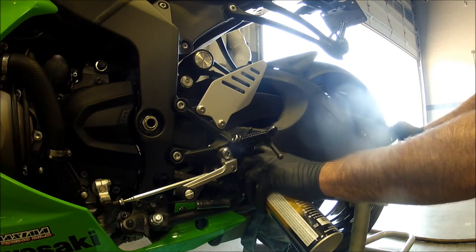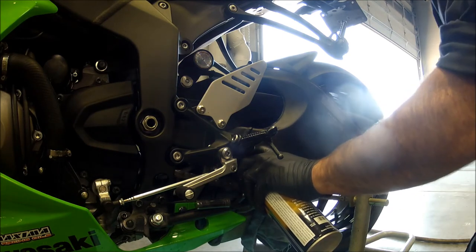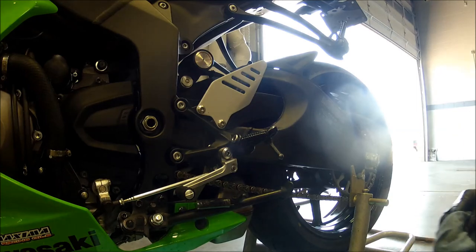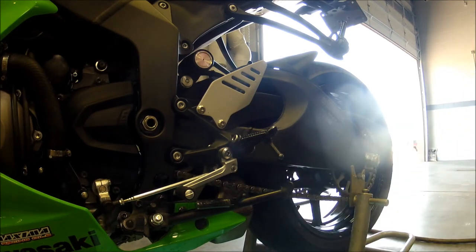Here we are spraying it on the bottom of the chain. It's exciting, it's fun — it's putting chain lube on the chain. There you go, it's on. They do recommend that you let it sit for about 10 minutes to just set up. It goes on as liquid and dries kind of like a sticky wax — it's not super sticky, but it's on there.